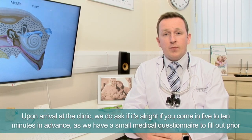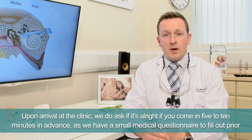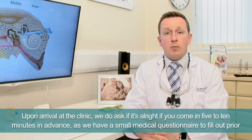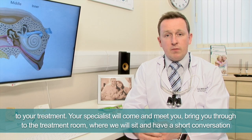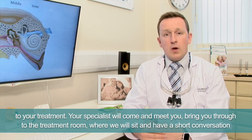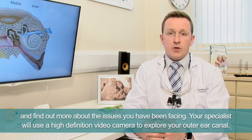Upon arrival at the clinic we ask if it's possible for you to come in five to ten minutes in advance, as we have a small medical questionnaire to fill out prior to your treatment. Your specialist will come and meet you, bring you through to the treatment room, and we'll sit and have a short conversation to find out more about the issues you've been facing.